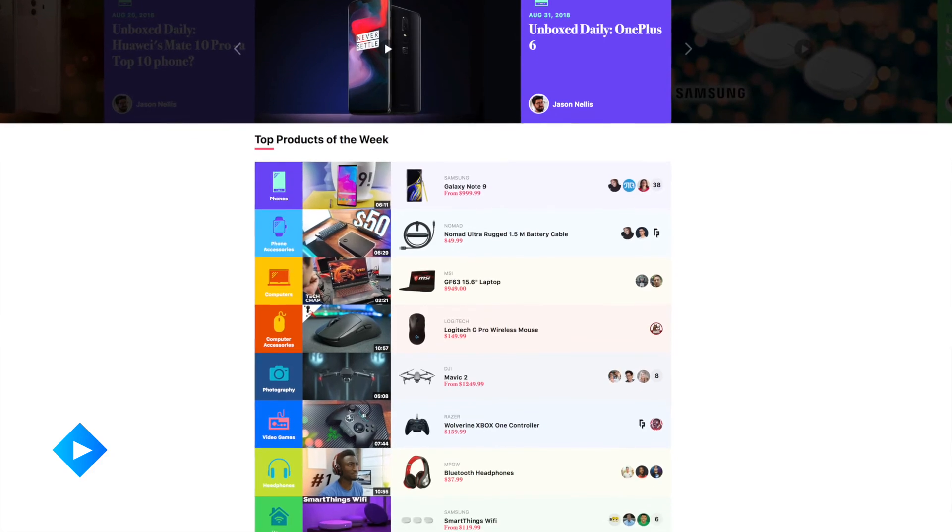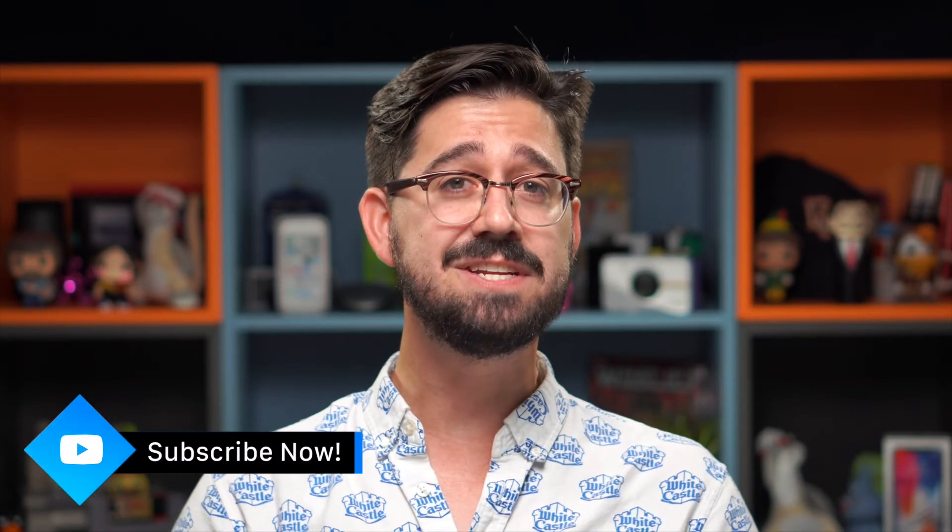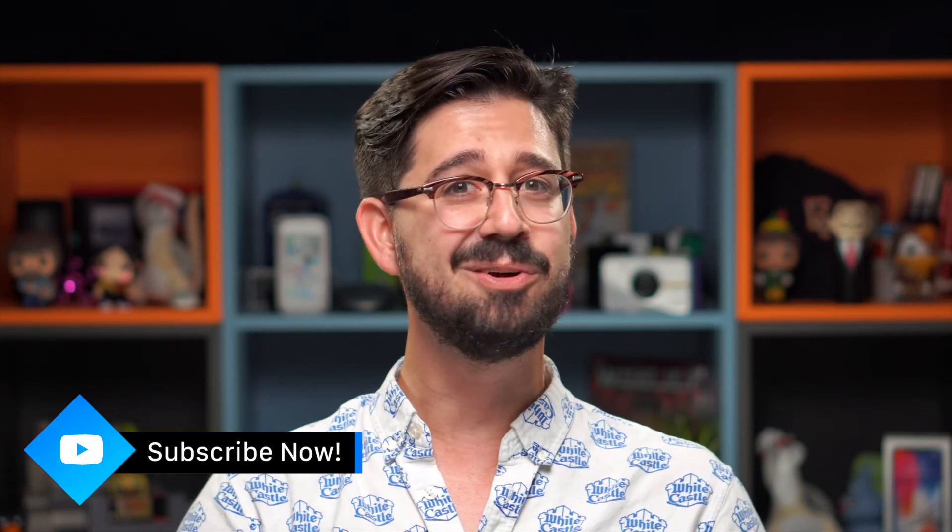In addition, head over to the front page for the top trending products in a variety of product categories. And if you really liked what you saw here today, be sure to hit that subscribe button here on YouTube. In the meantime, I'll see you back here soon — I'm your host Jason, have a great day.